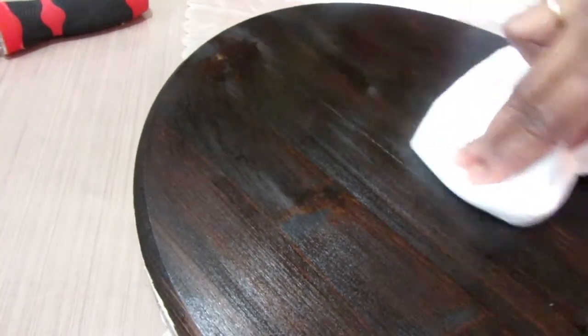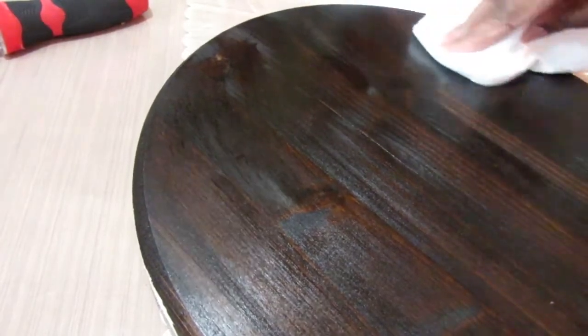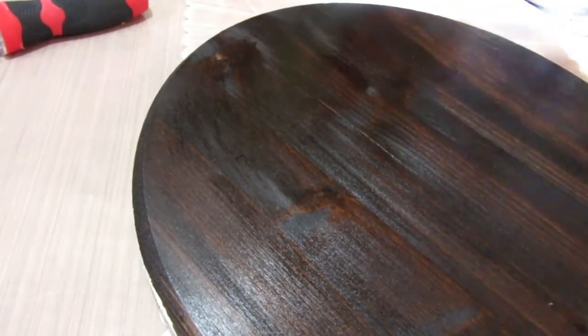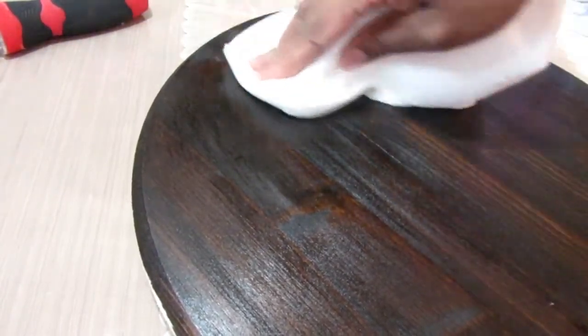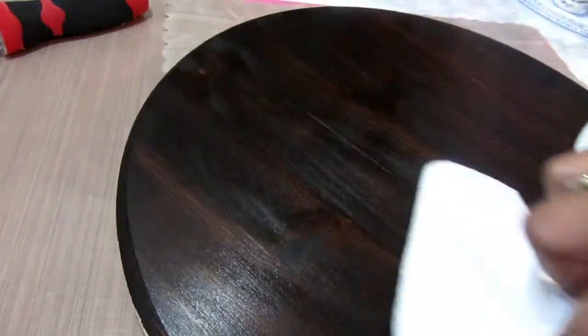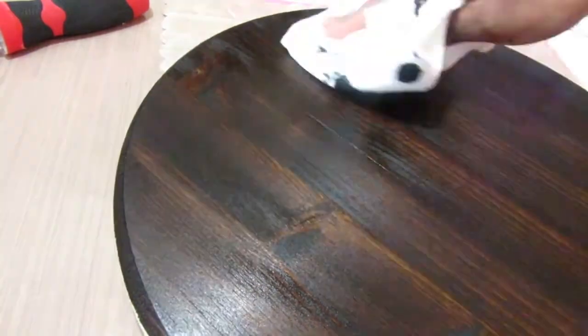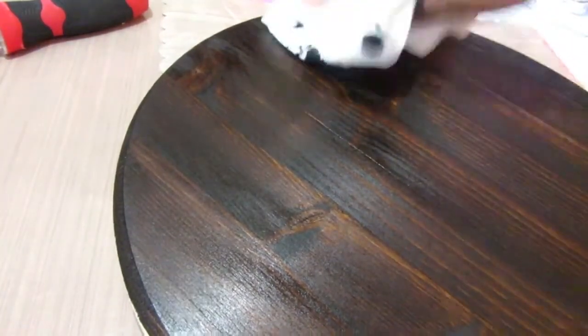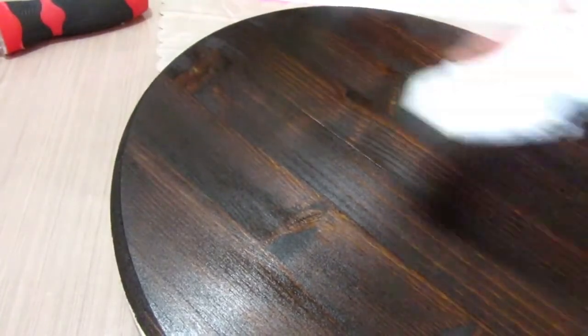Following the directions, after the 10 to 15 minute period I'm just taking a cloth — which is a big bunch of wadded-up paper towels since I didn't want to stain up one of my craft room cloths — and I'm wiping off the excess. As you can see as I'm wiping, I love how that color turned out.